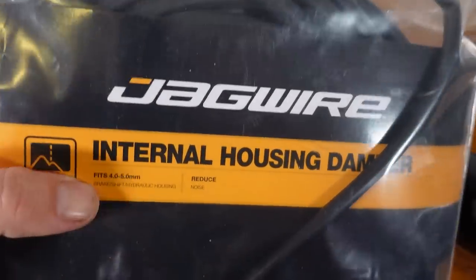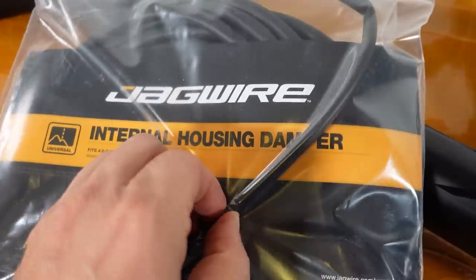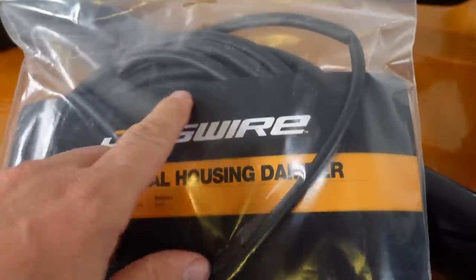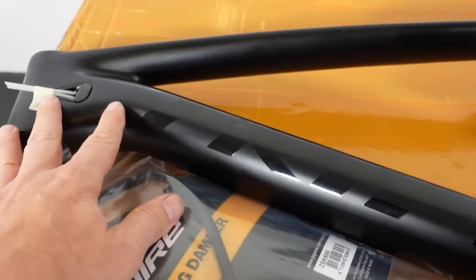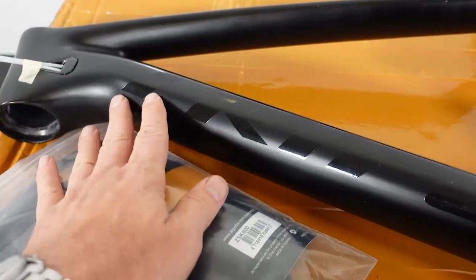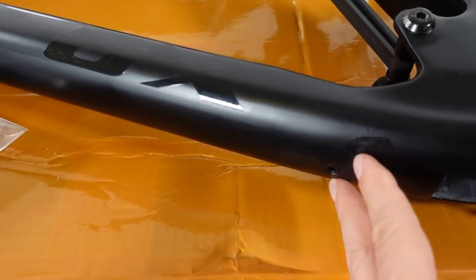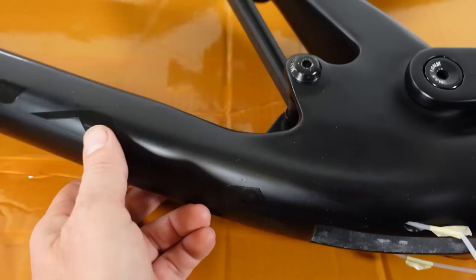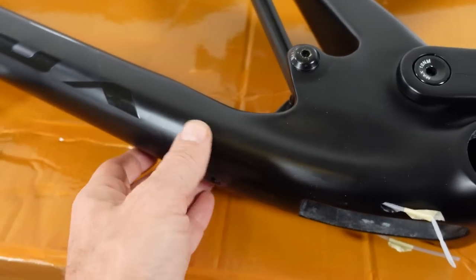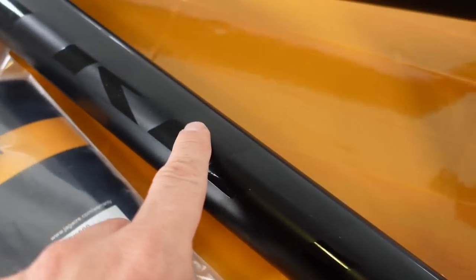That's usually not the end of the world because Jagwire gives us this internal housing damper — a tube that goes around the hoses and cables you run through the frame, making it completely silent. Talking about the downtube, there is no other protection here, so I highly recommend installing a film. You can see this matte black finish which is actually nicer than I thought, with the shiny TriFox logo printed right on the downtube.